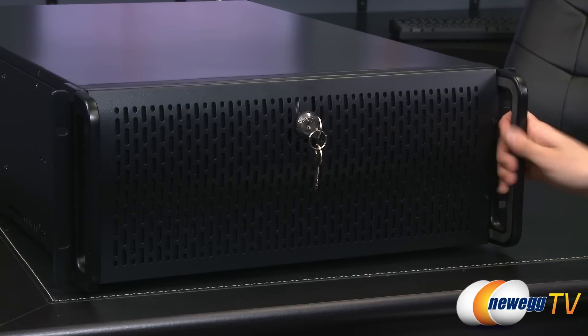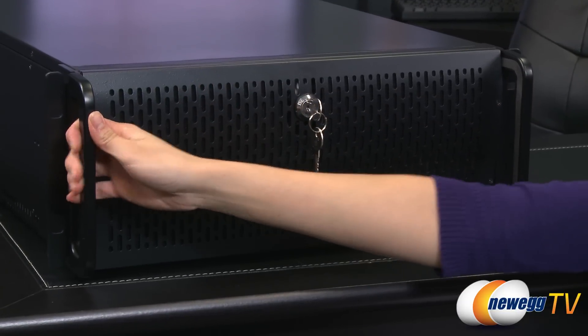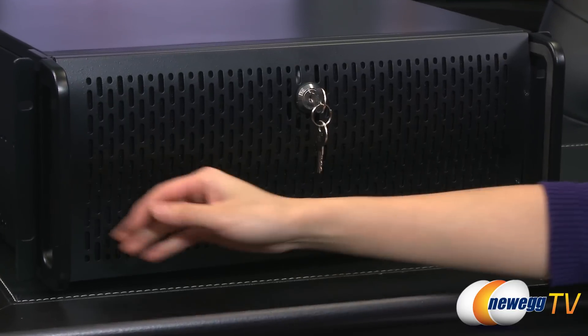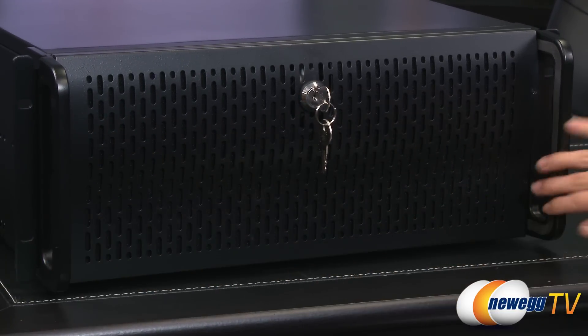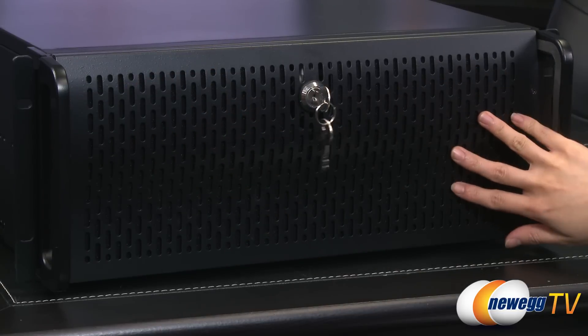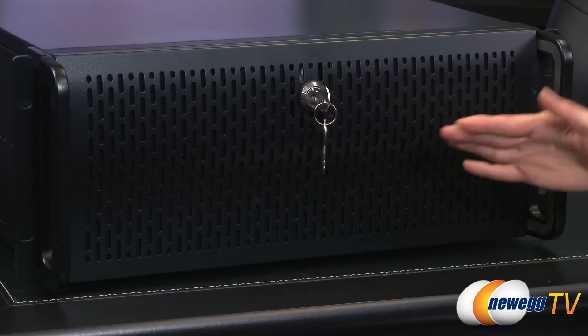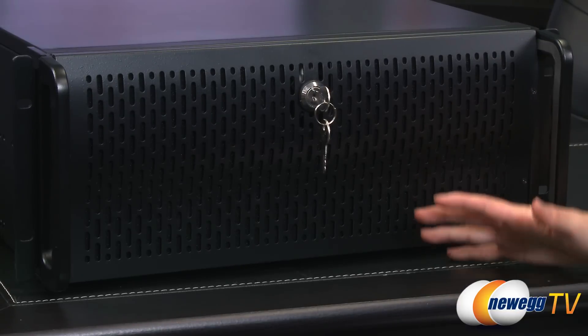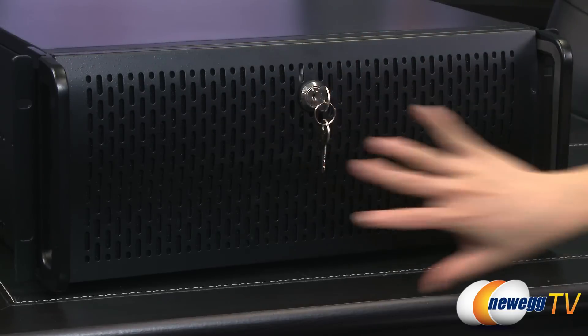You've got these handles here. This is like an all-metal design, which is great — it's sturdy, but it's also incredibly heavy. On these handles you've got this foam padding on the inside. At the front you get plenty of ventilation holes, and there's also a foam padding layer inside that helps capture the dust that gets through, because we've got some fans in there pulling air in to cool off the drive bays.